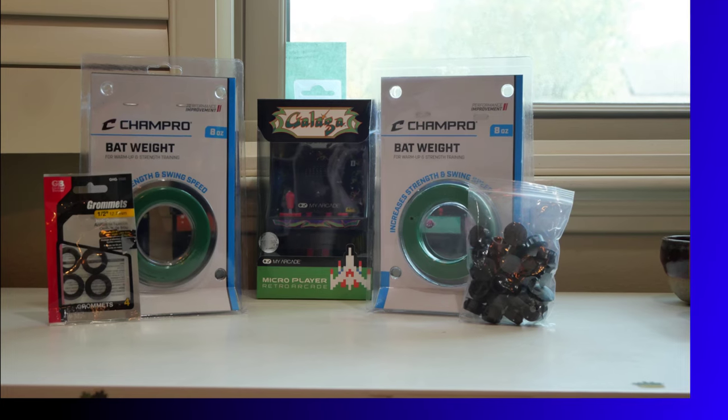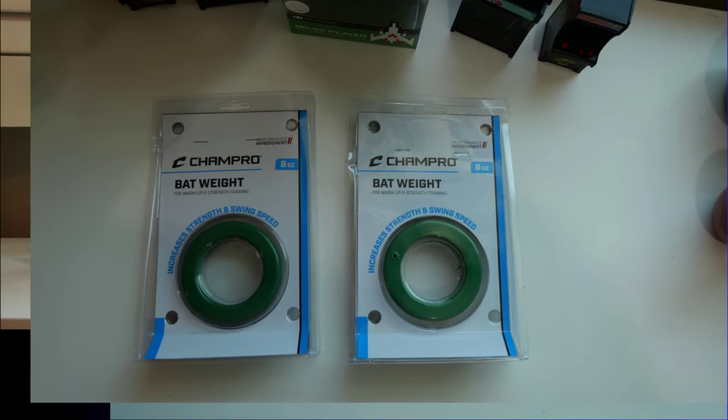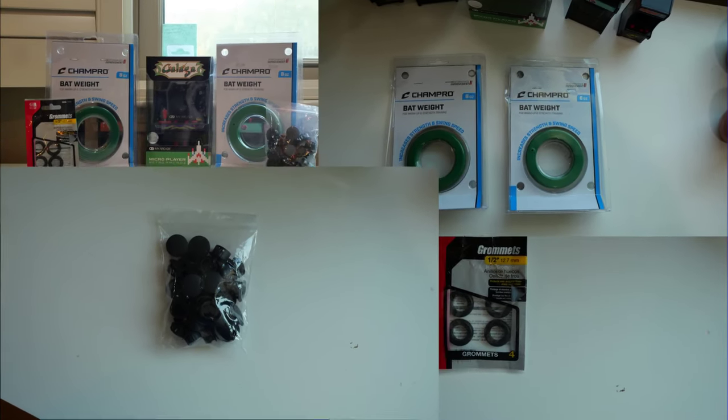The parts I'll be using for today's T2 modification are: a set of rubber grommets to protect the cabling from the hard plastic, 8-ounce youth batting weights to provide a small amount of pull to help the cables retract, and to cover the existing cabling exit holes, two 5/8-inch plastic blank hole plugs.